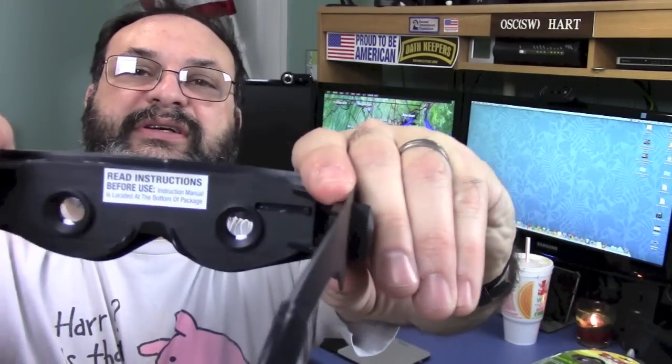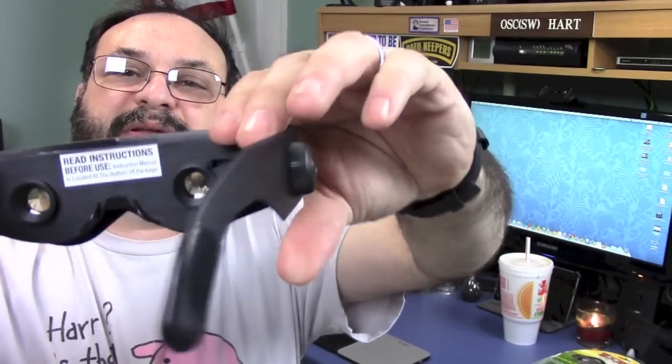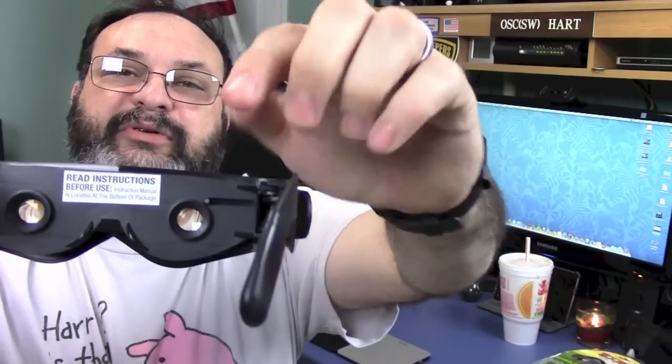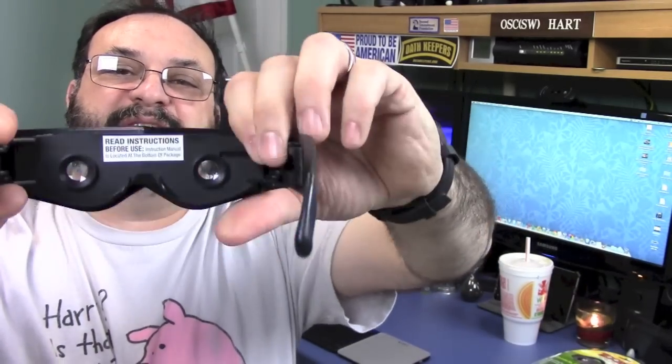The other feature is that it has built-in sunglasses. There's a little slidey thing right here - you slide it over and it puts a slightly amber-tinted lens in the way. That might be something useful, but if you buy these and didn't read the instructions you might totally miss that little slidey thing.